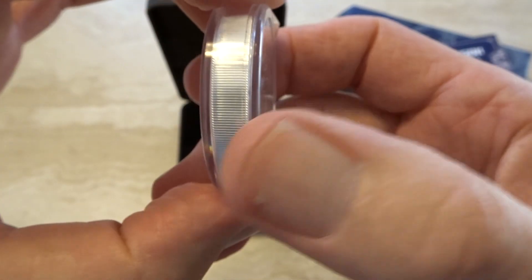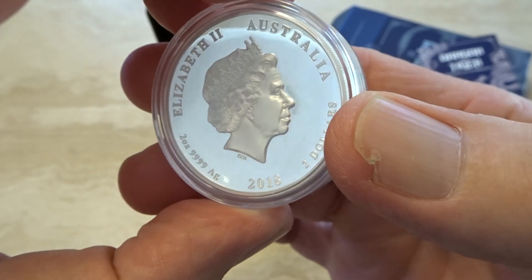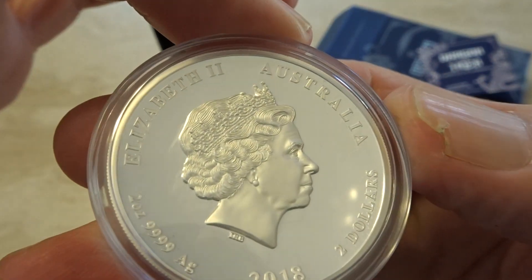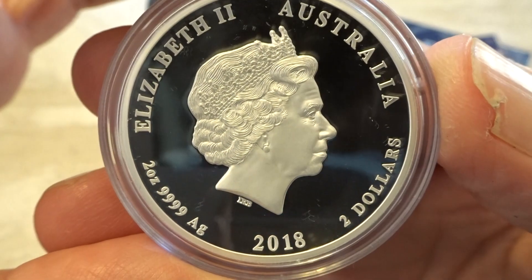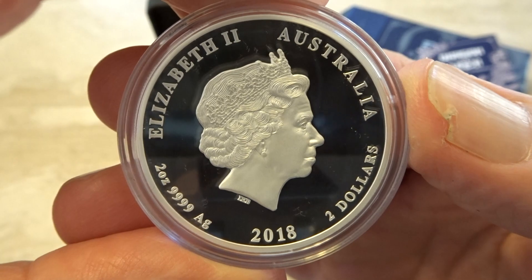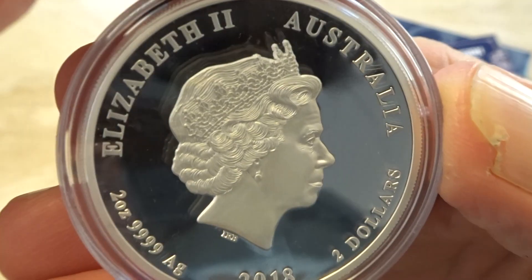It's two ounces, so of course it's thicker, and on the back we have Queen Elizabeth II as usual. Look at the detail.